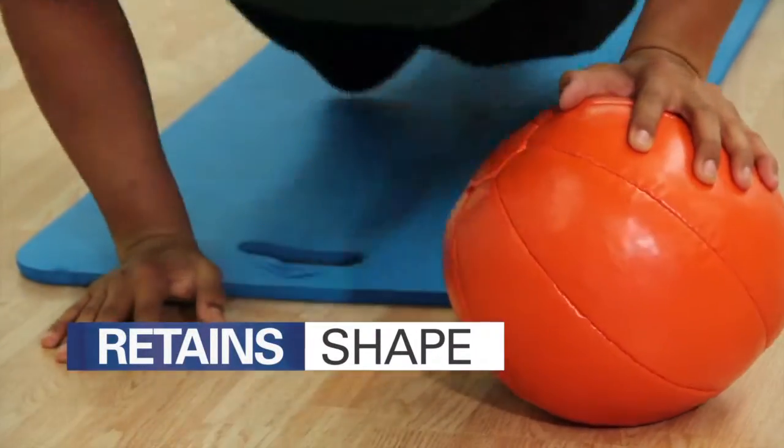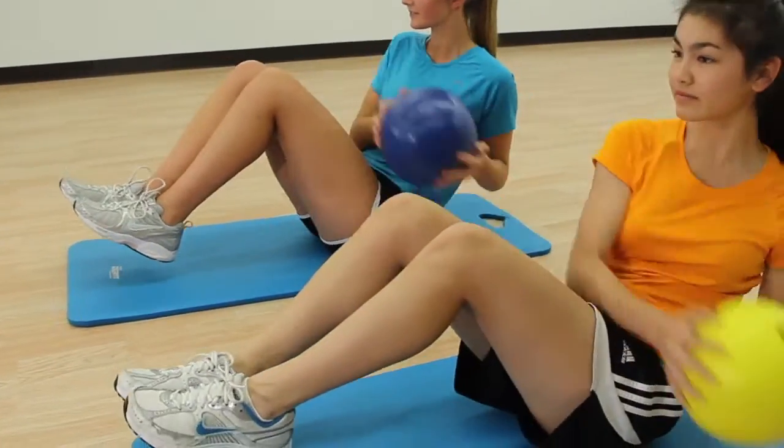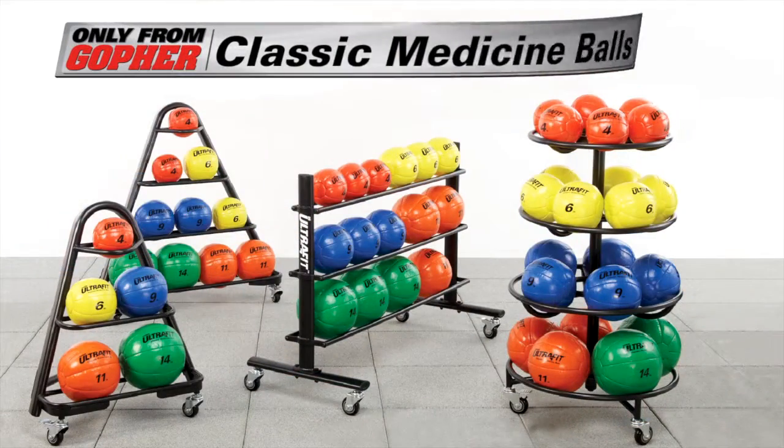Large markings and vibrant colors clearly identify each ball's weight for quick selection. Get everyone working out with a fitness classic — UltraFit Classic Medicine Balls, only from Gopher.